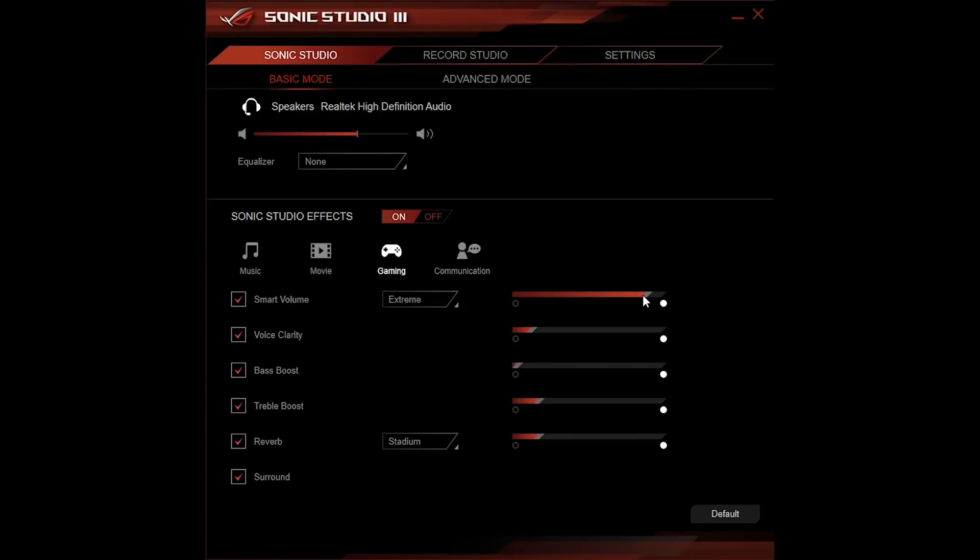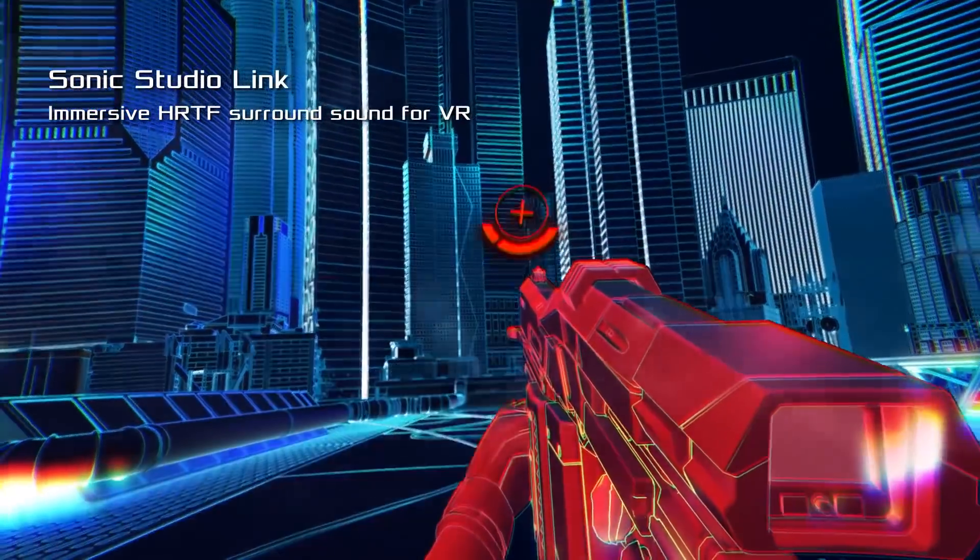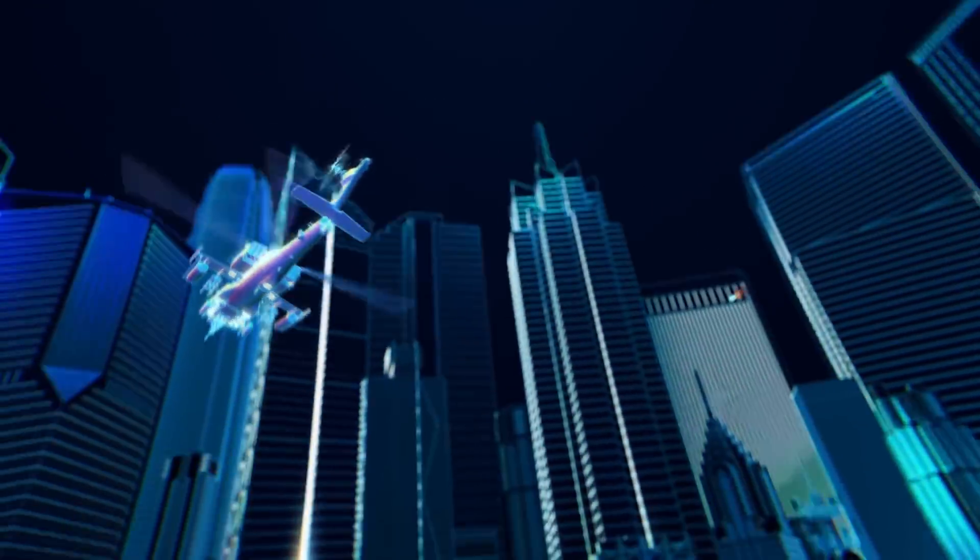When you combine these all together, you get some really nice benefits regardless of whether you're going to be listening to music, watching movies, or gaming. You're going to get improved tonality, increased soundstage, increased volume levels, and a huge amount of customization options within the Sonic Studio 3 interface. Last but not least, there's a really special implementation for the audio side through the inclusion of our Studio Link software. Combined with the customization options in Sonic Studio 3, this allows you to apply audio optimizations to your VR headset — the first time motherboards have been able to offer this type of tailored audio experience across music, movies, games, and VR.